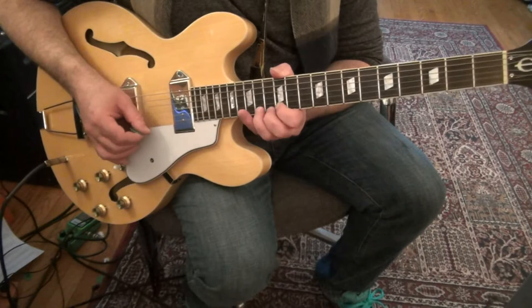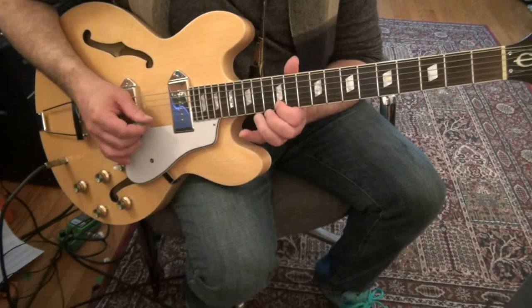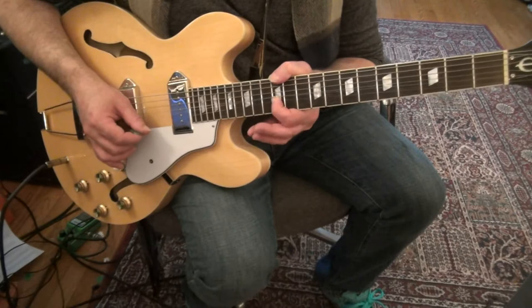2nd string: 14, 12, 14, 14 — bend up, release, pull off to 12, back to 14 on the 2nd string. When you come to 12 on the 1st string, do a quarter-tone bend, as you've seen in my other videos.